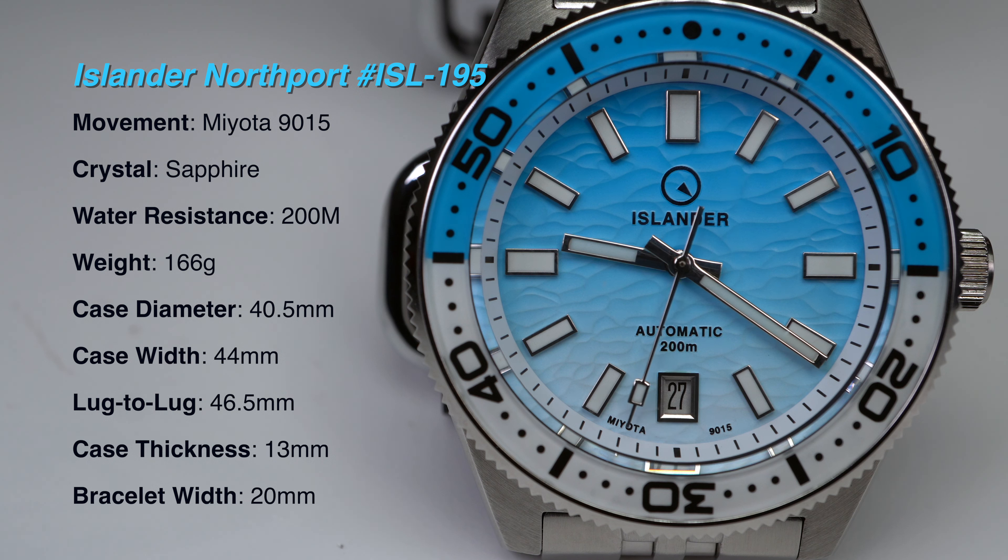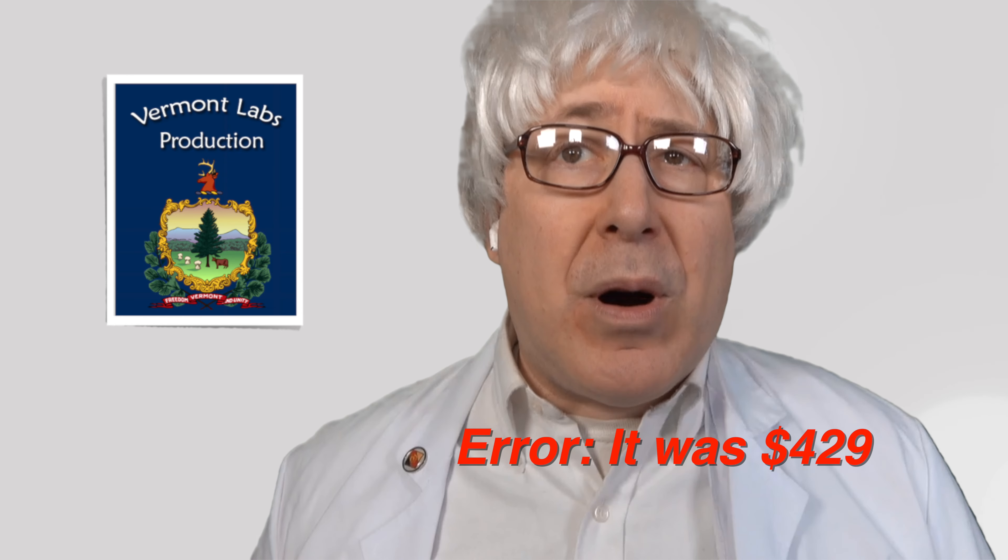I'll refer to this Islander Northport watch as the Ripper. I'll be reviewing the blue-to-white Ripper, model number ISL-195. I bought the Ripper with my own money for $440.